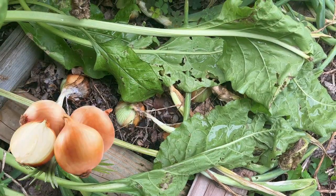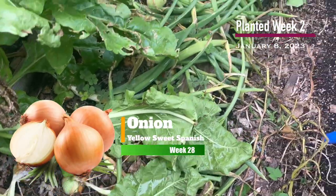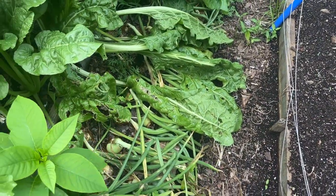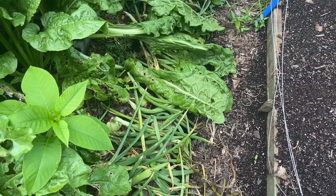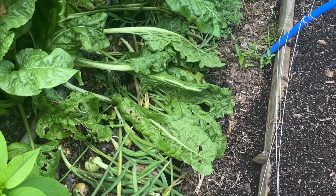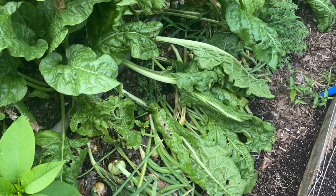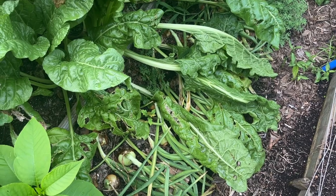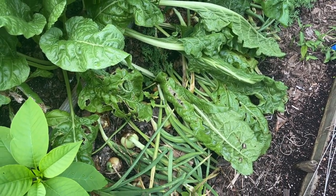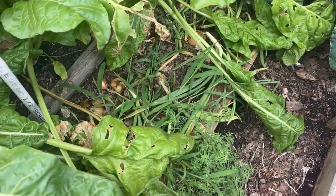The onions haven't really put on any more size, and I think they're ready to be harvested now — with the tops knocked over and a bunch of them starting to turn brown. I'm going to let them go a little bit longer, but I just don't want them to rot in the ground and start to split. So they're going to be coming out very soon. We do have a bunch of onions.